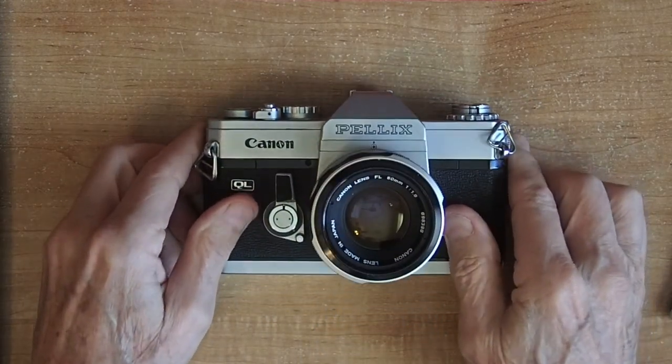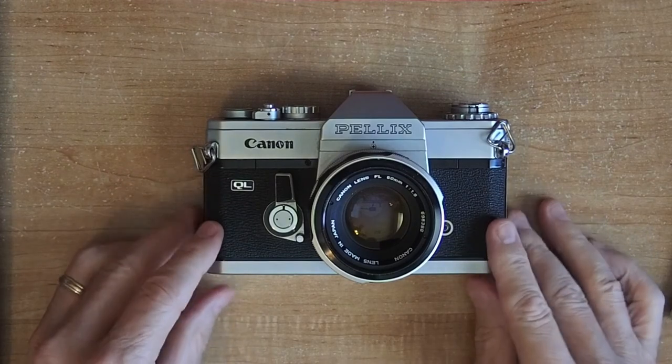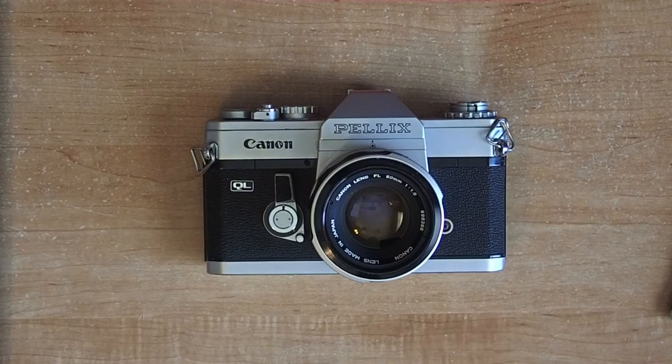So that's about it — a real nice little camera. Thanks a lot for watching guys and I hope you enjoyed the video.